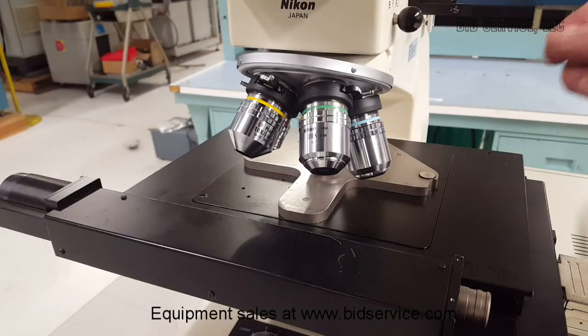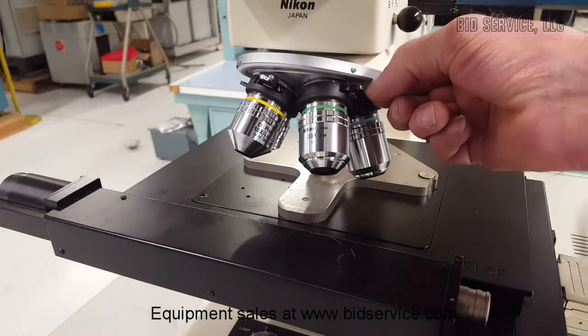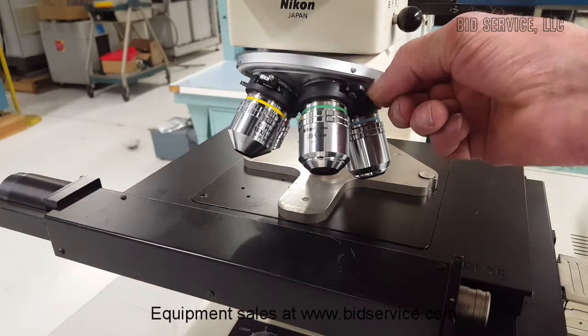This unit has Nomarski Optics. You can adjust the prisms just by pulling them in and out a little bit.